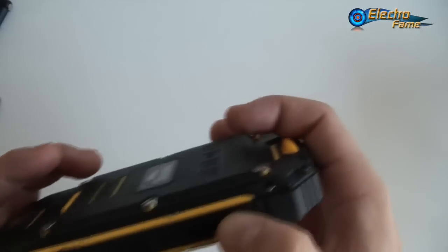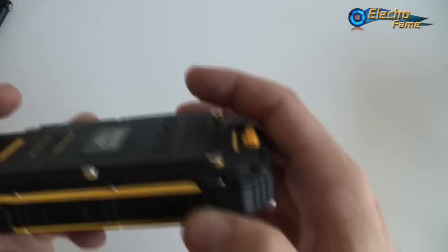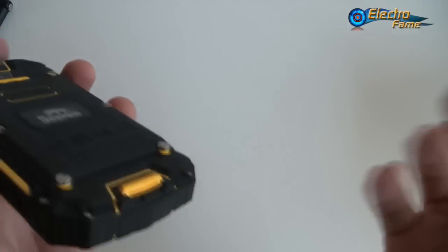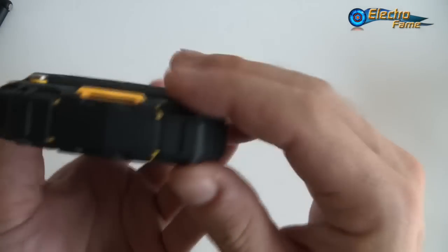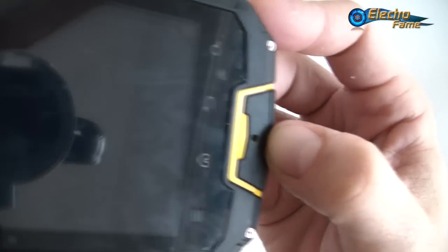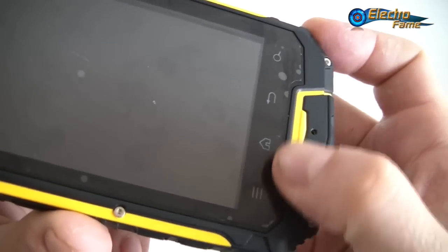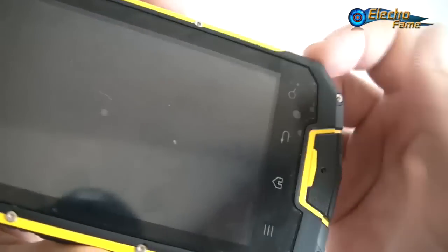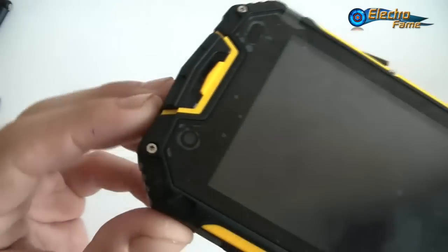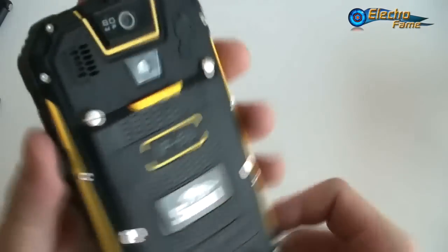On the bottom we have the camera button for quick camera access. Press it once to launch the camera, again to take a picture, and hold it for burst shoot — it will take 30 to 40 pictures in a very short time. We also have the microphone and the standard menu, home, back, and search buttons. It's a pretty complete phone.